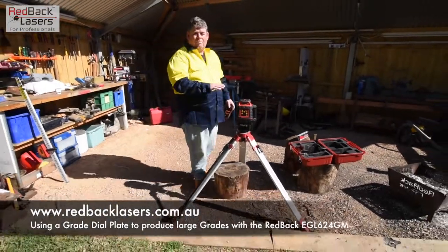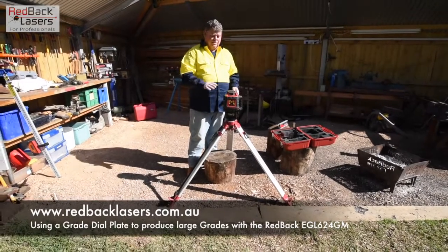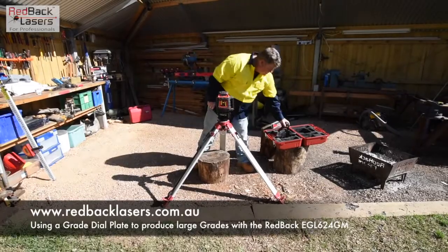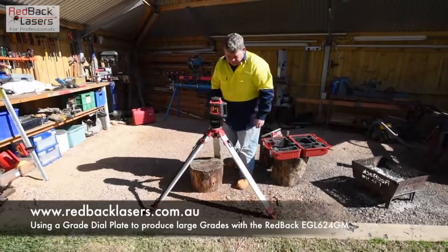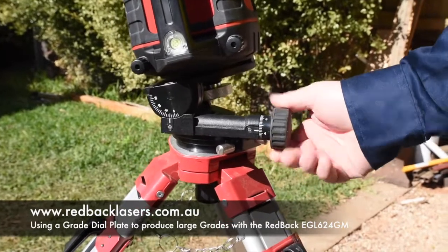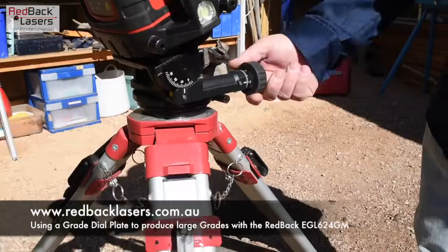In that manual mode the laser is going to operate all the time — it's got no security features, it's just going to operate. Now to get that grade, we simply dial off the grade plate until we've got 45 degrees.